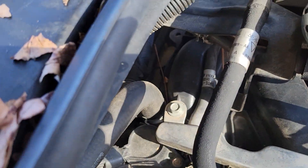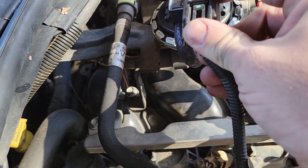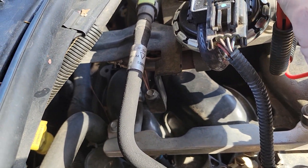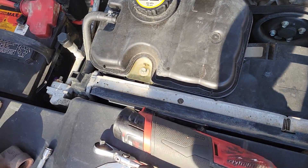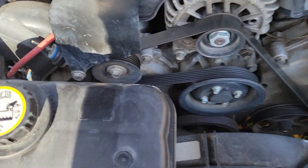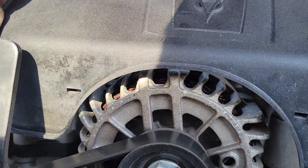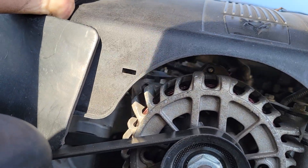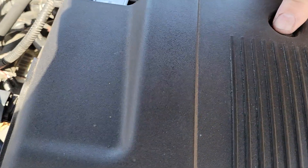Alright. Go ahead and plug the electrical adapter back in — plug that in. Go ahead and put our cover on. You're going to want to line these up, and this piece — you'll feel the bolt hole.